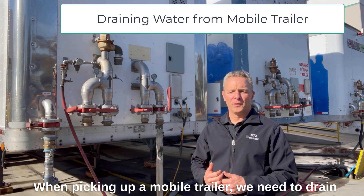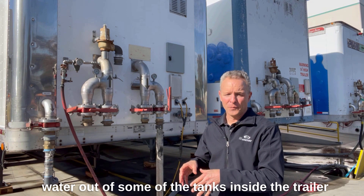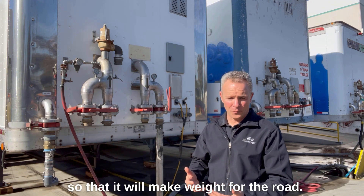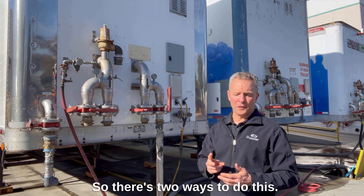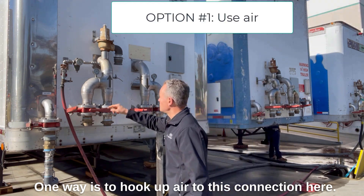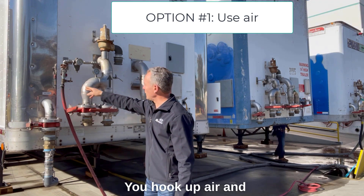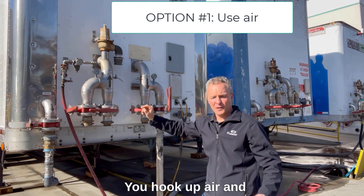When picking up a mobile trailer, we need to drain water out of some of the tanks inside the trailer so that it will make weight for the road. There are two ways to do this. One way is to hook up air to this connection here — it has a glad hand fitting you hook up here.